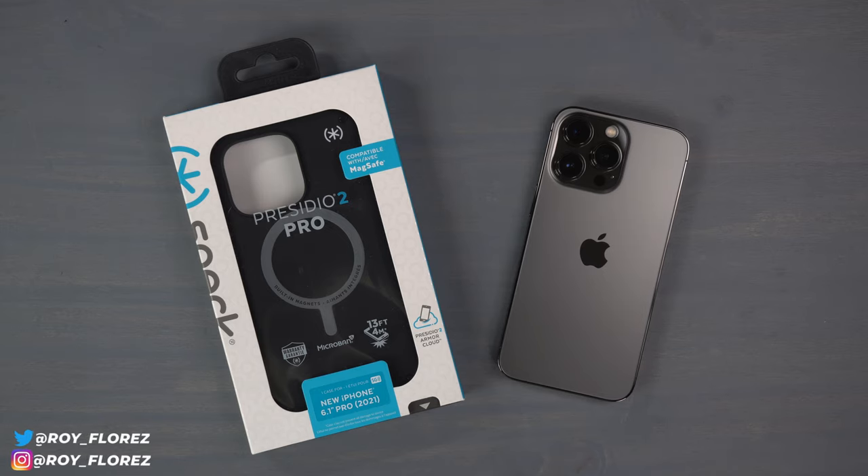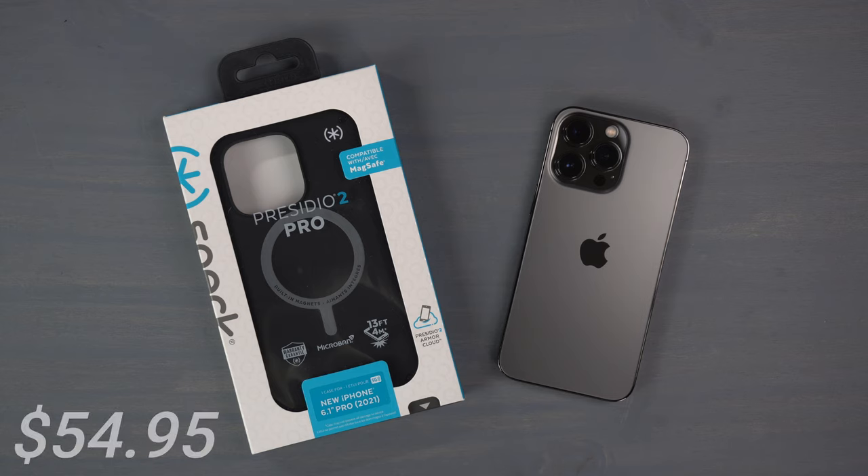Hey, what's up guys, it's Roy here. With today's video I'm going to be reviewing the Speck Presidio 2 Pro case for my iPhone 13 Pro. Speck was kind enough to send this case out for my review, so big thank you and shout out to them for supporting my channel. The case is $54.95 and I got the black color.